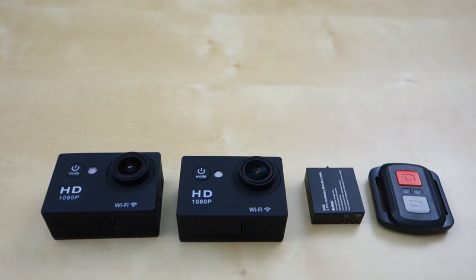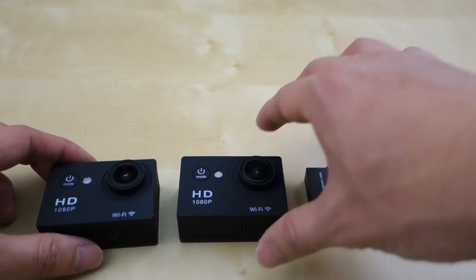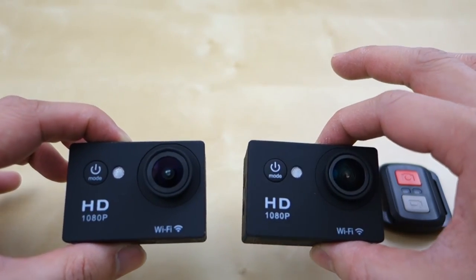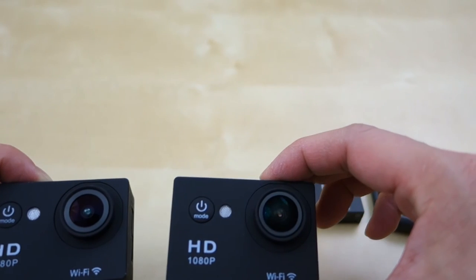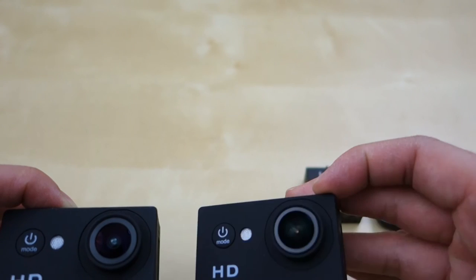I've been using the GOOL KICK action camera for the past week or so and so far it's been working pretty well. Here I'm showing you another version that GOOL KICK makes — two different cameras, and I bet you can tell the difference. They pretty much look identical as you can see.